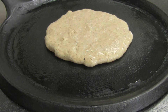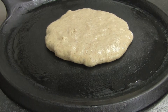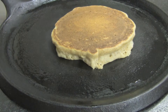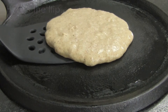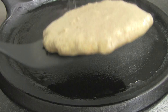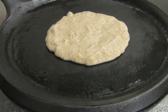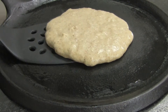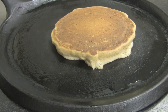Let each pancake cook on its first side until it begins to bubble and the bottom is golden brown. Then we can carefully flip them. We'll finish the rest of the batch. This recipe will make about eight five-inch pancakes for a total of four servings.